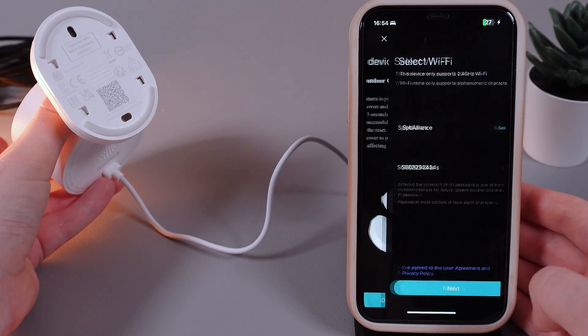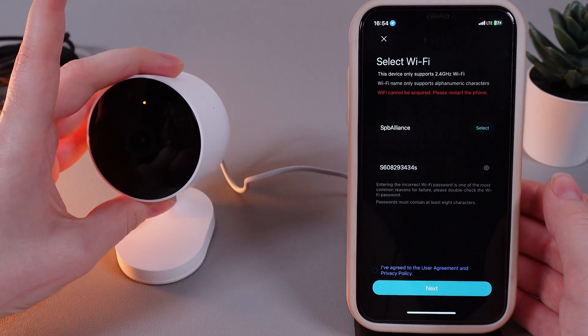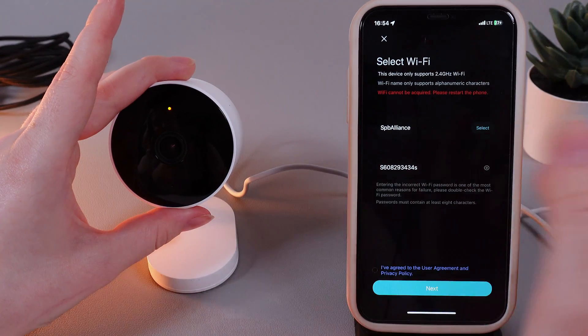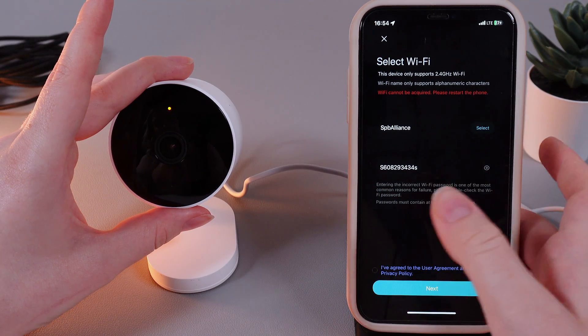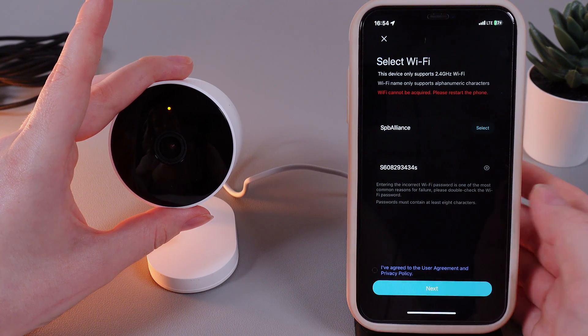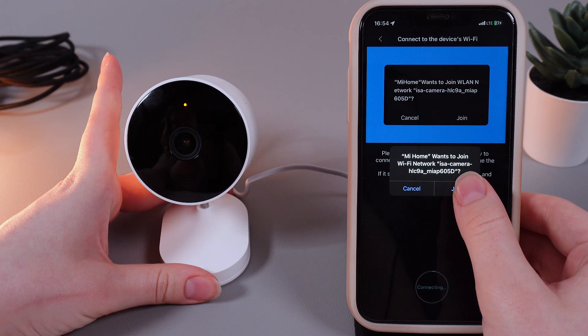Now click 'Device Reset' and click 'Allow While Using App'. Next, we need to connect to our Wi-Fi — the same network connected to our phone — and enter the password. Then click that you have agreed to the Xiaomi policy and click next.